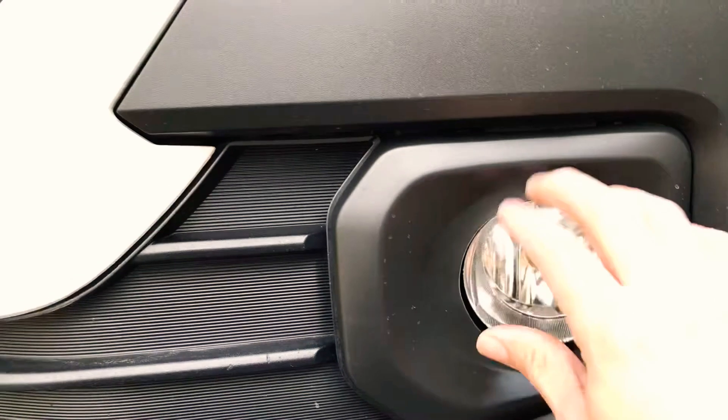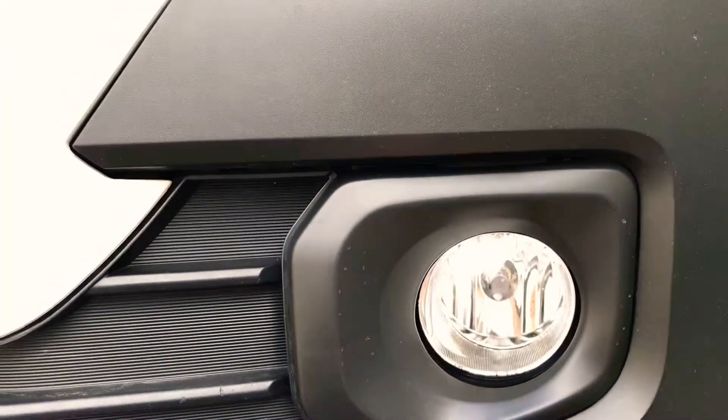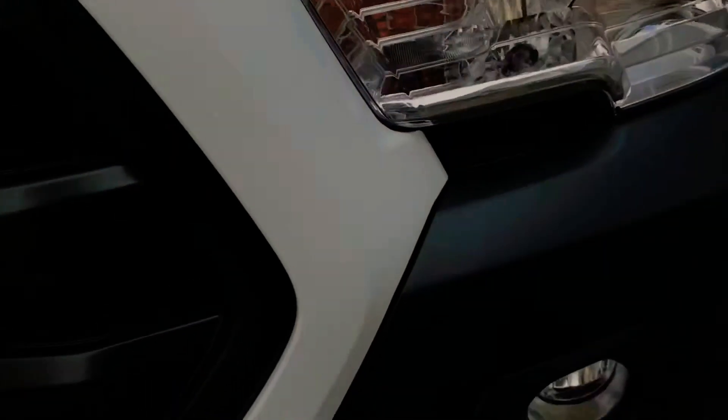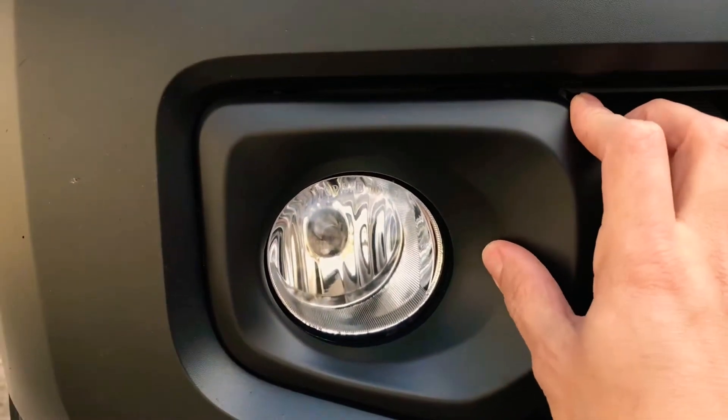There is a little bit of a gap and they do fit a little bit loose, but so far I haven't had any issues with them falling off. If you want to, you can put some type of double-sided tape on the back, or silicone or glue. I'm leaving it like that because it's been staying on and I haven't had any issues with it.